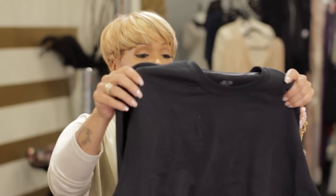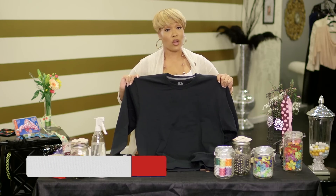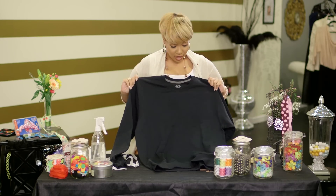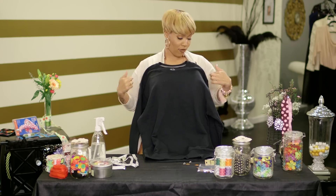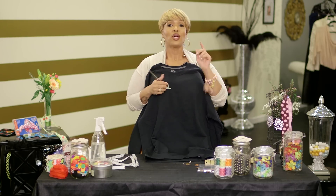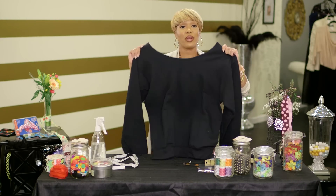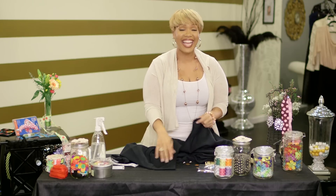Now, you all may not be arts and crafty like I am, but you definitely have some old stuff that you don't use — like this sweatshirt. We won't mention where it came from, we'll just mention that it's ugly and I don't have any use for it, so I'm gonna make it pretty. I'm gonna cut the neck off. Make sure when you cut off the neck you don't cut it off too far — just cut around the neck area, and if you need to cut a little more you can do that as you go.